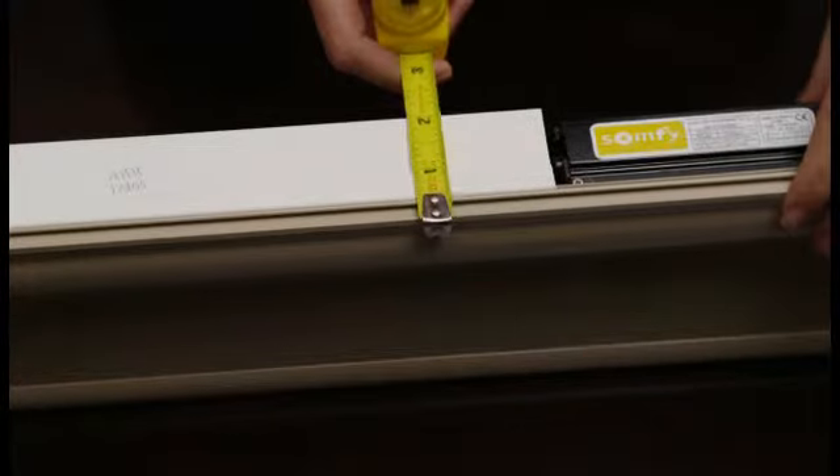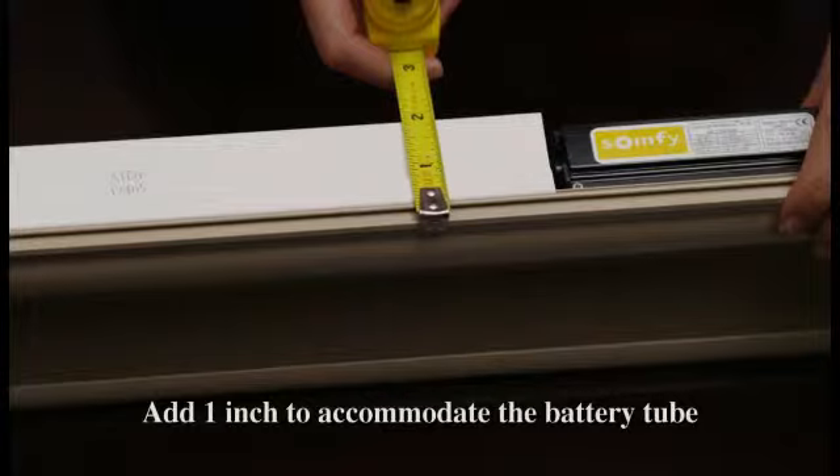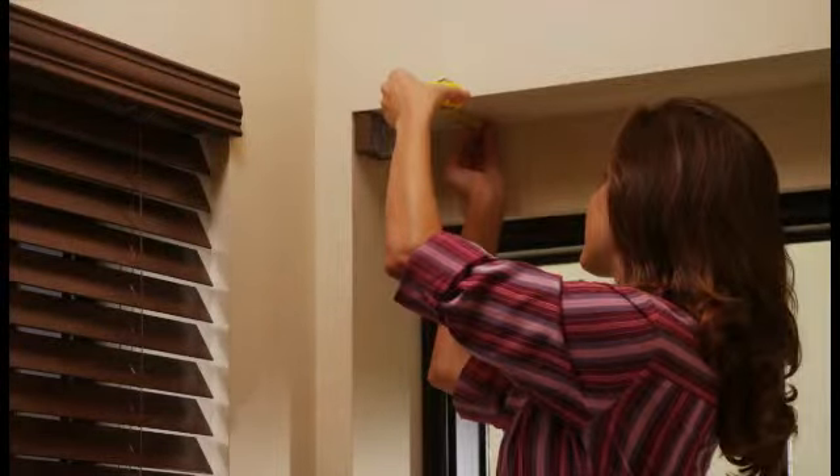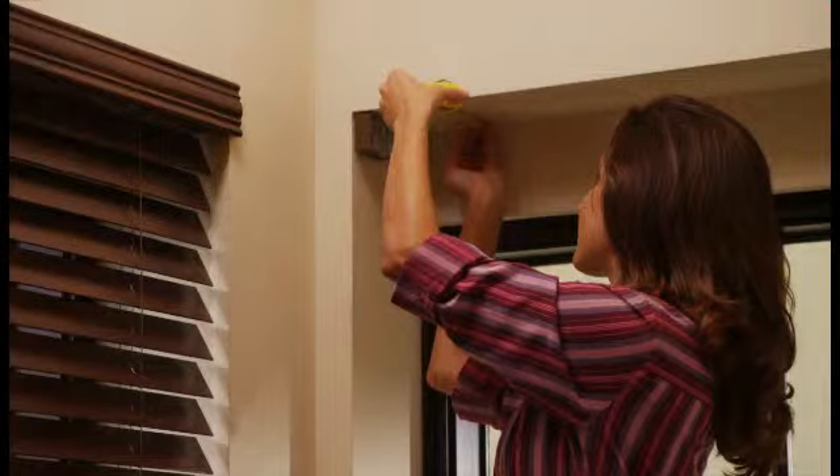The most common ways to mount the battery tube are either horizontally or vertically. If you want to mount the battery tube horizontally inside of the window frame next to the window covering, you must ensure that both the battery tube and the window covering will fit into the available space. Measure the head rail front to back and add one inch to accommodate the battery tube, then measure the depth of the window return. In this example, we have plenty of space for this installation.